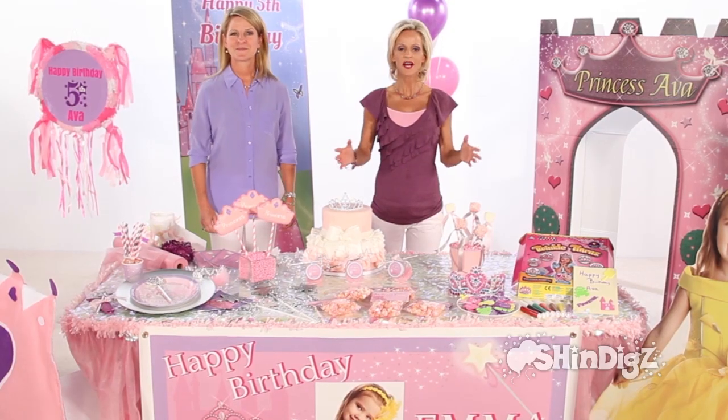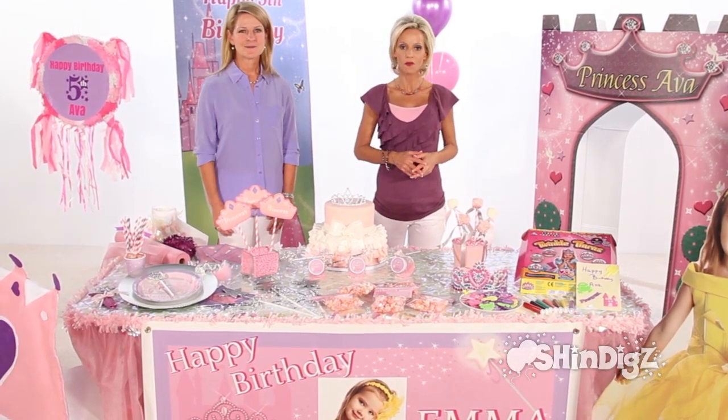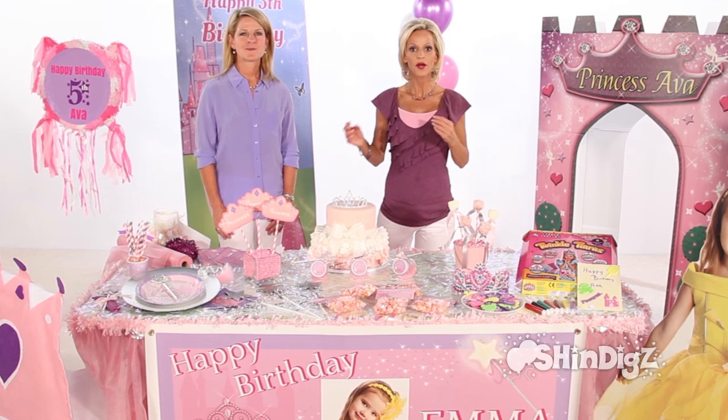Do you have a princess in your home? Why not throw her a pretty princess party exclusively by Shindigs and make her dreams come true? We're going to break down all the steps for you. Let's get to our party planning pro, Wendy Moyle, who's got the answer on where we start.